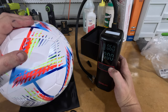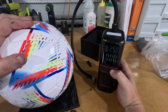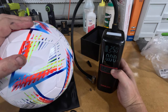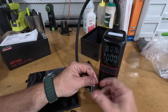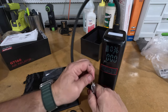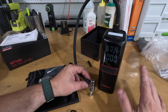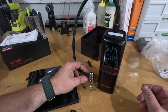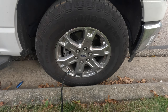You can set the unit to KPA, bar, or PSI by holding that button. Next we're going to test this on a car — well, my truck. We're going to let the air out of one tire and see how it performs. This is a truck tire so it's going to take a little time. We'll come back.